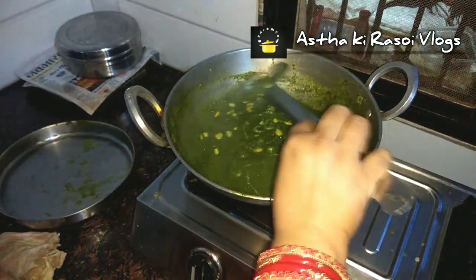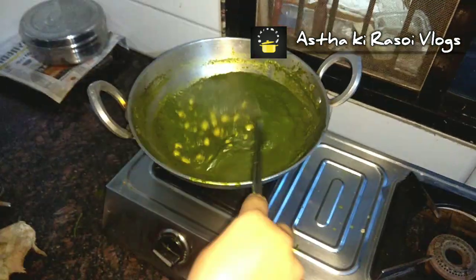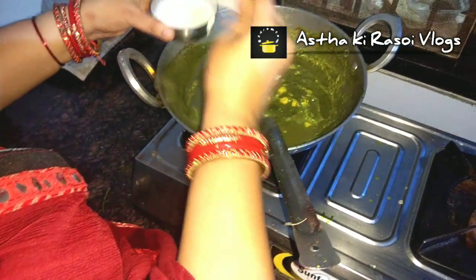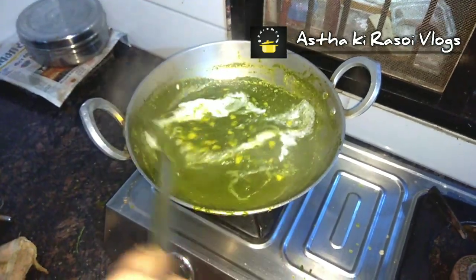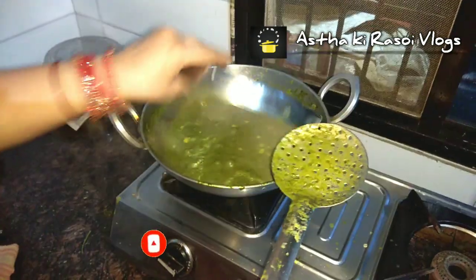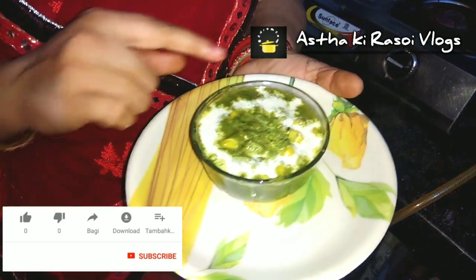We will let it cook for about 2 minutes. If you want, you can use fresh cream — I have made it at home and I have added the fresh cream. We will let it cook for 2 more minutes. I will add some salt and garnish it.